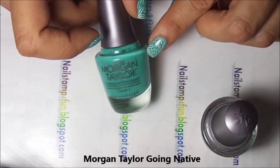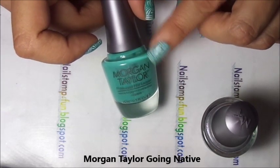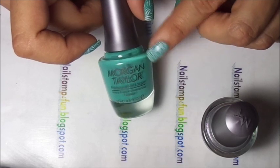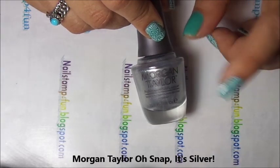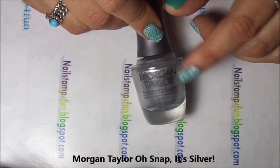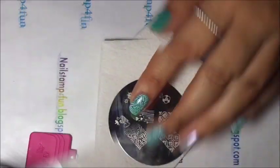For this manicure, I applied this beautiful mint green color called Going Native. And for my ring finger, I used this beautiful silver called Old Snap It's Silver. I already did that on my nails, and now we begin to stamp.